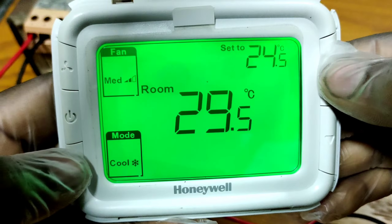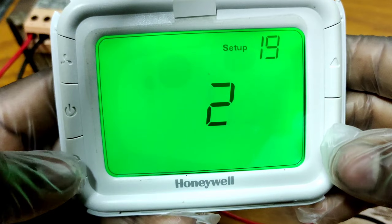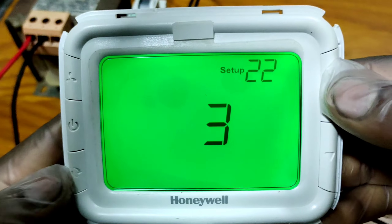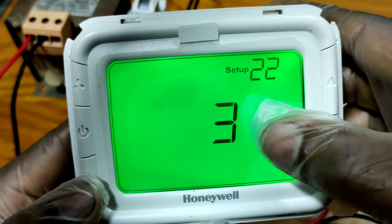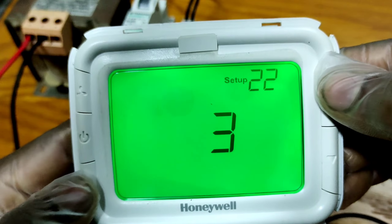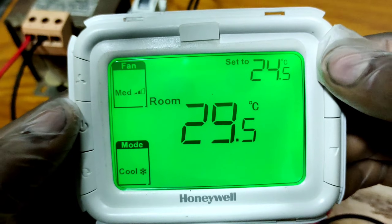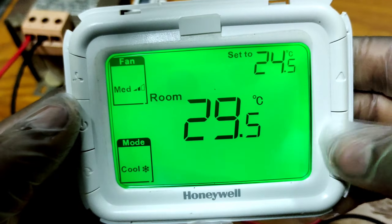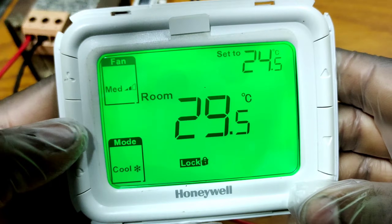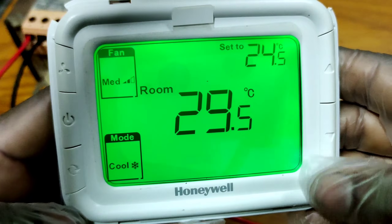Again, go to setup number 22. If you select option number 3, all buttons will be locked. Now it is saved. You can see the up and down push buttons are not working, the fan button is not working, the on/off button is not working, and the mode button is also not working.